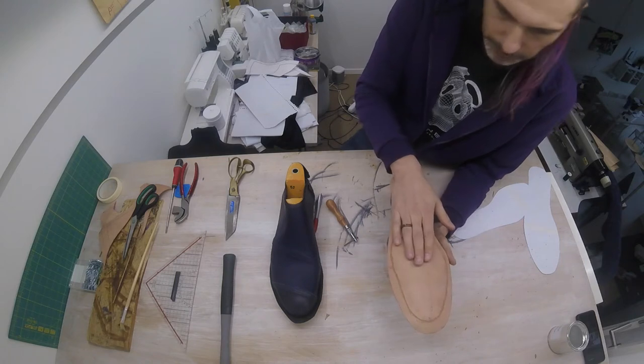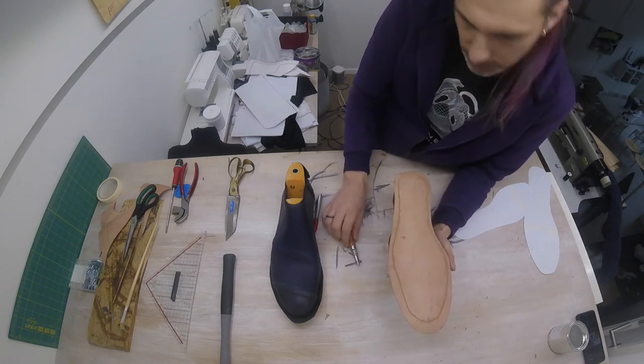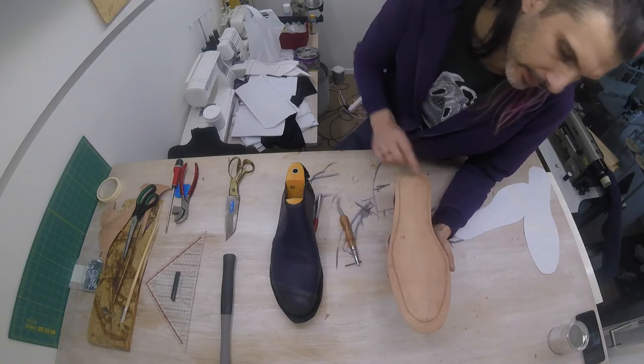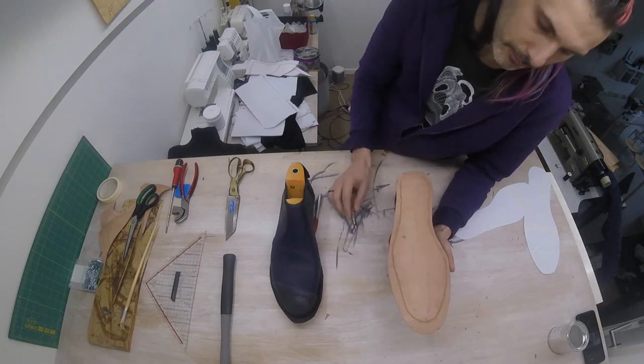It will be caught between our midsole and our outsole. However, it's important to make this groove even if your shoe will be fine without it, because the groove we're going to be making later in the outsole is on display, and it doesn't hurt to get a little bit of practice in here.